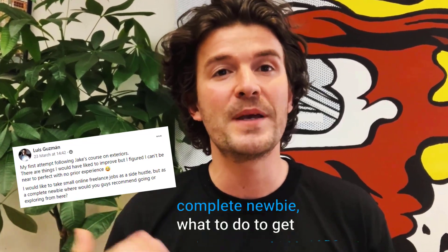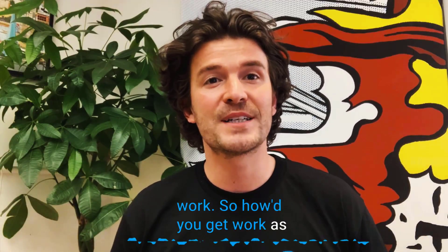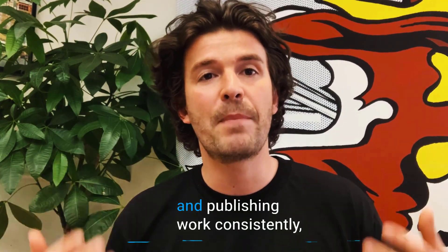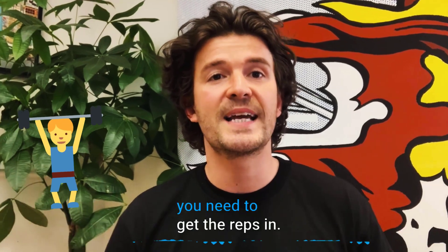Luis completed a class and asked, as a complete newbie, what to do to get work. So how do you get work as a digital artist? Right now it's about quantity over quality. You need to get in the habit of creating and publishing work consistently. You need to get the reps in.